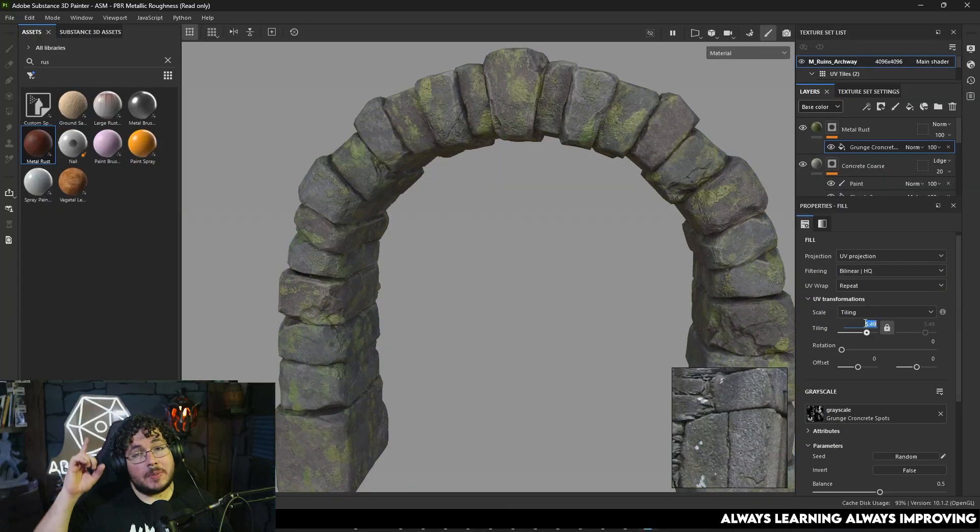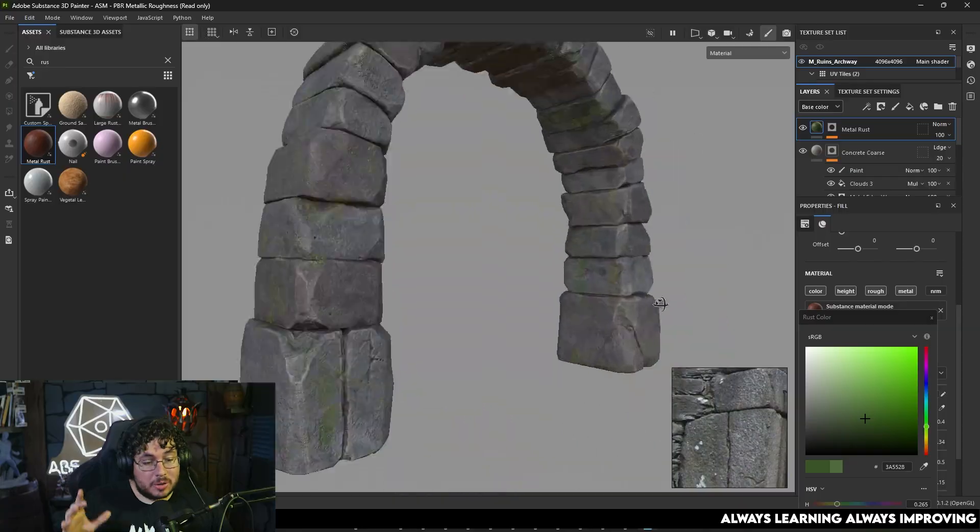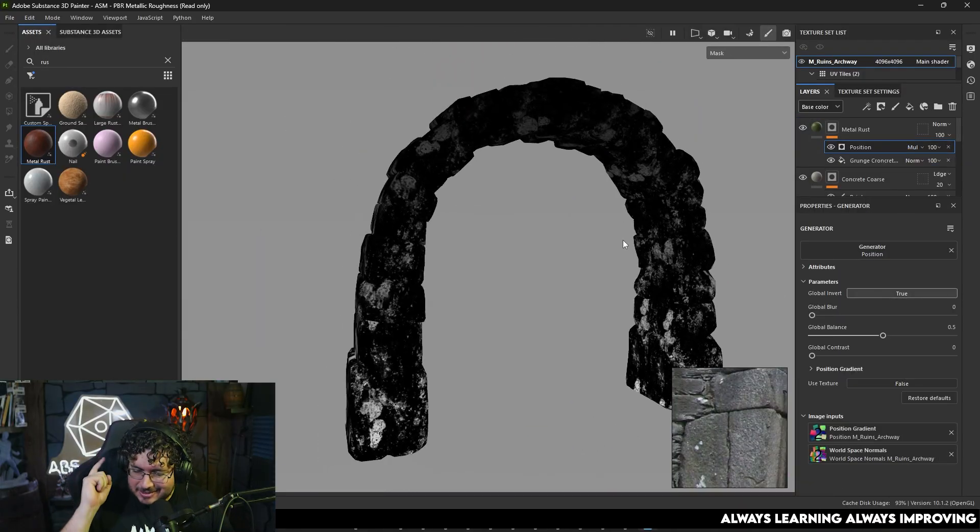Hello my friends! We are here for the final part of this little series where we sculpt, re-topologize, bake and texture an archway for this spooky scene. In this video we're going to be going over texturing. We're going to be preparing some nice layers, so let's go.